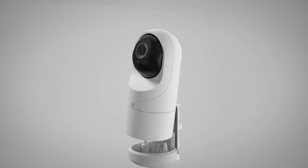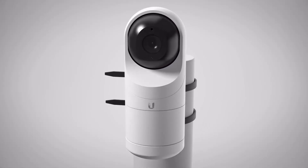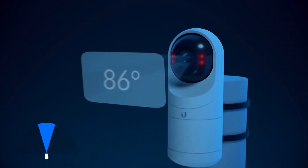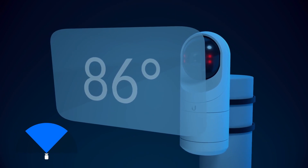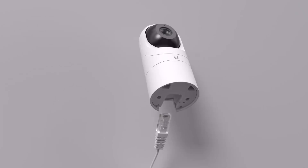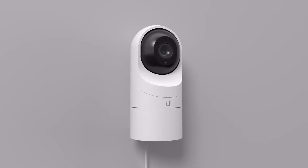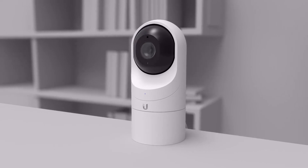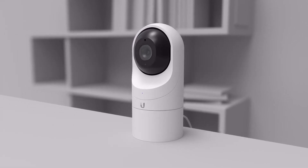For ultimate versatility, we offer the G3 Flex. This stylish mini turret camera with infrared LEDs and an 86-degree field of view features full 1080p HD video, day or night. Simply powered by PoE, the Flex is weather-resistant, has a built-in microphone and can be used indoors or outdoors to ensure quality surveillance where you need it most.